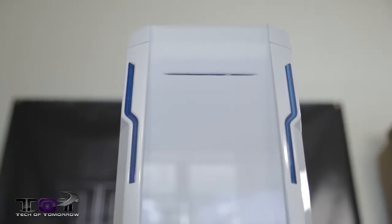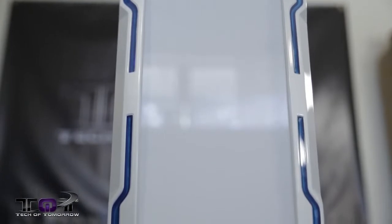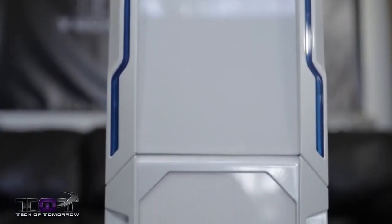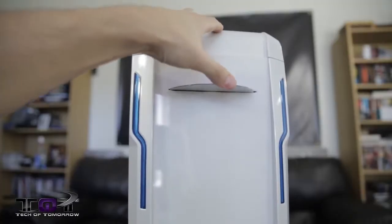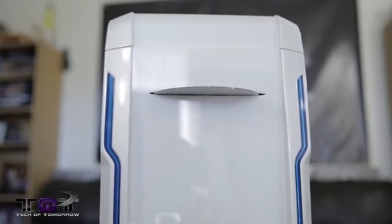Now we're going to start off right in the front. This is completely custom-made plexiglass — this is not the standard front that came with this case at all. The CD is really cool. You pop a CD in, but instead of having an eject button, you just barely touch the plastic on the right-hand side down below it, and the CD ejects.